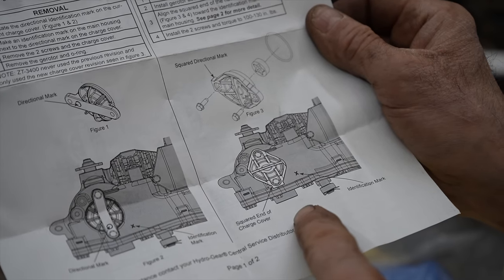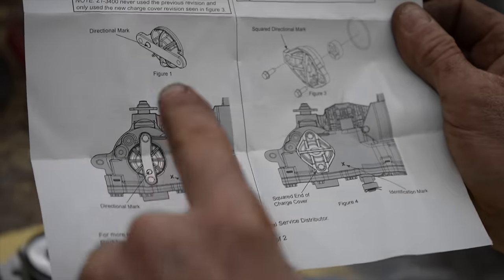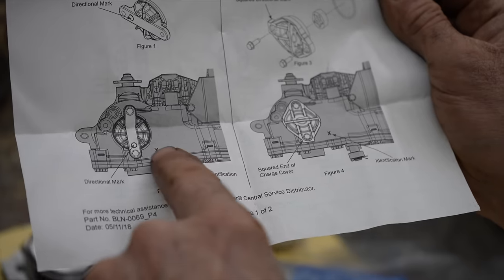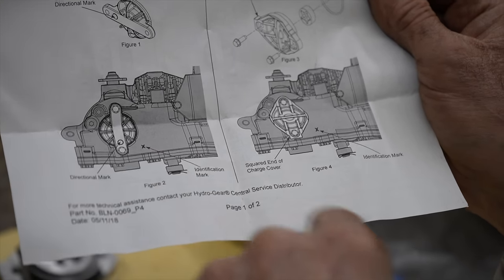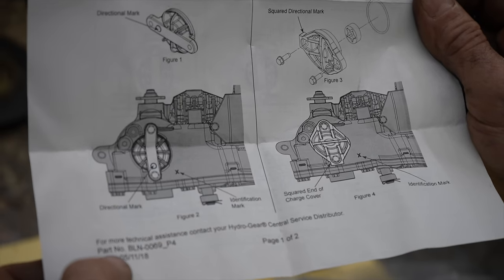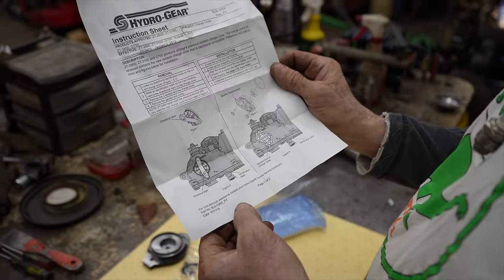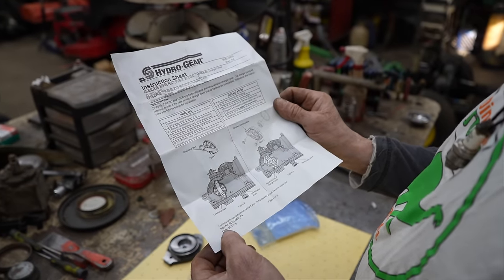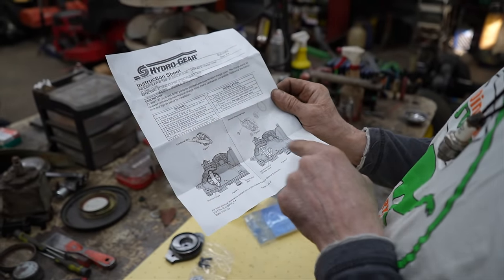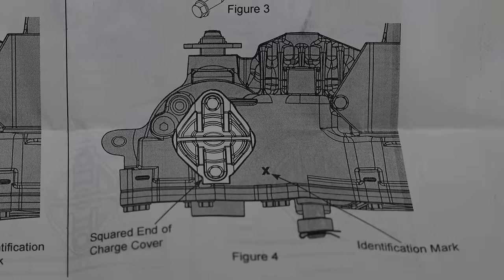The instructions say: never use the previous revision — only use the new charge cover revision C in figure three. Locate the directional identification mark on the current charge cover, make an identical mark on the main housing next to the directional mark, then remove the two screws and the charge cover, and remove the g-rotor and o-ring. For more technical assistance, contact your Hydrogear central service distributor.